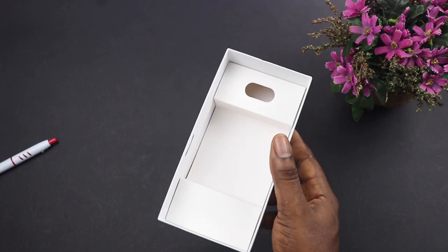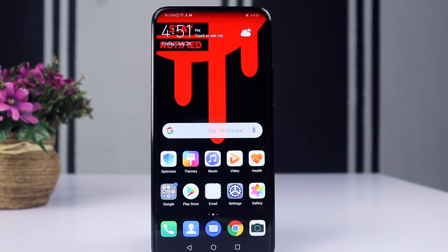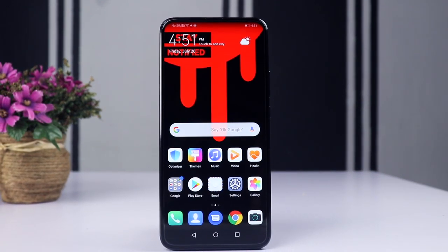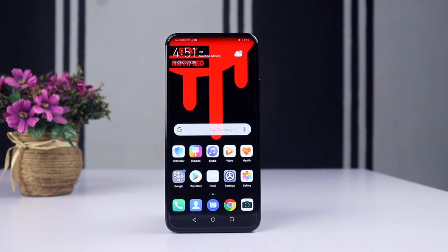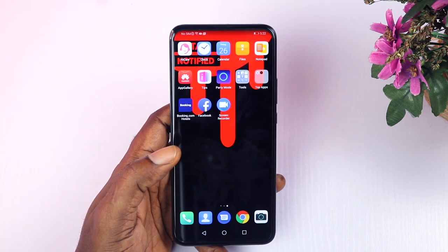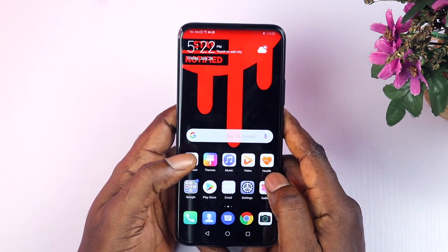The Huawei Y9 Prime 2019 has an impressive 6.59-inch Full HD+ display, slightly bigger than the Y9 2019 which had a 6.5-inch display. It uses an IPS panel with a 19.5:9 aspect ratio and a pixel density of 391 PPI. It is sharp with good viewing angles and the colors are very accurate.